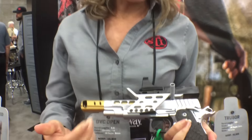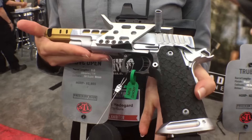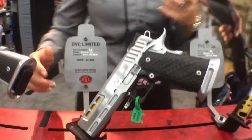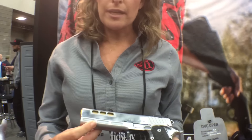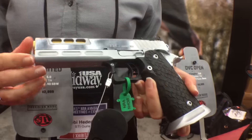One of the cool features is the trigger on this gun — it's going to be two to two and a half pounds, which is great for action shooting. Next we've got the DVC Limited, and as Aniston was saying, this is a great limited gun for USPSA. It's got all the same features with the new grip, two to two and a half pound trigger, a full dust cover, some awesome slide lightening, and again it's hard chrome, which is a great finish.